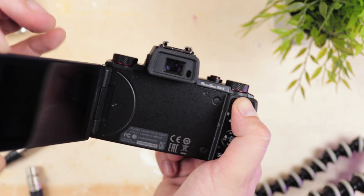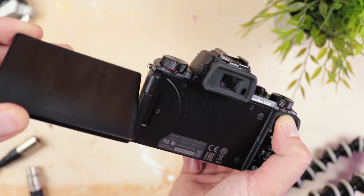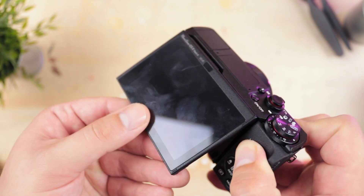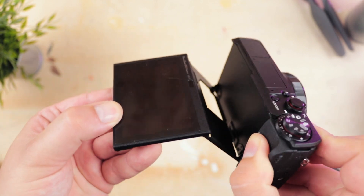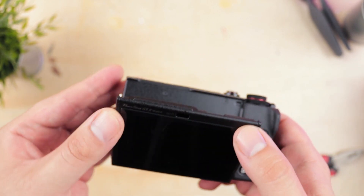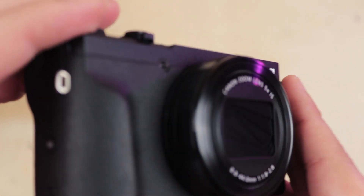Firstly, there's no longer a hot shoe on this camera at all — it was a feature I really liked with the G5X Mark I, but they've had to do away with it on the Mark II. Next is the three-inch touchscreen on the rear. The G5X Mark I featured a fully articulating side-mounted front-facing touchscreen, whereas they've done away with this in favor of a tilting top-mounted front-facing touchscreen on the Mark II. Both work well as front-facing screens, and the newer version is a stronger, more durable design, though I have a personal preference towards that side-mounted design seen on many of Canon's DSLRs.